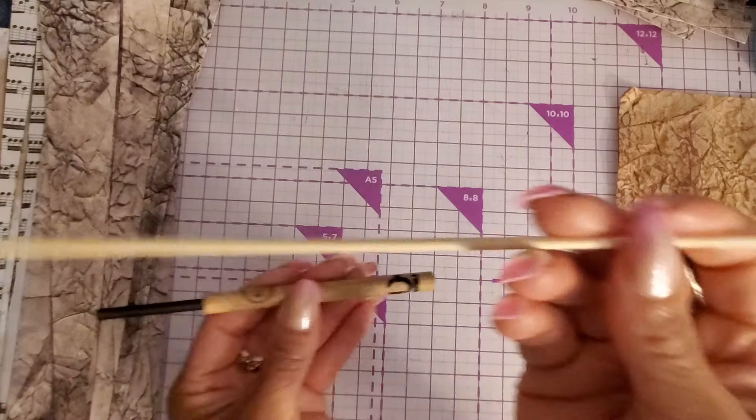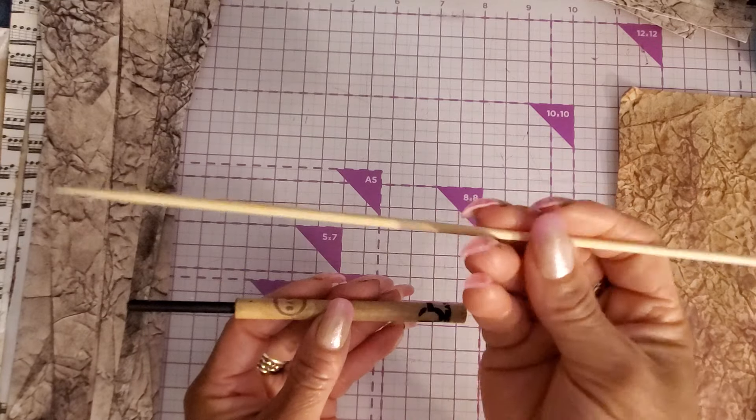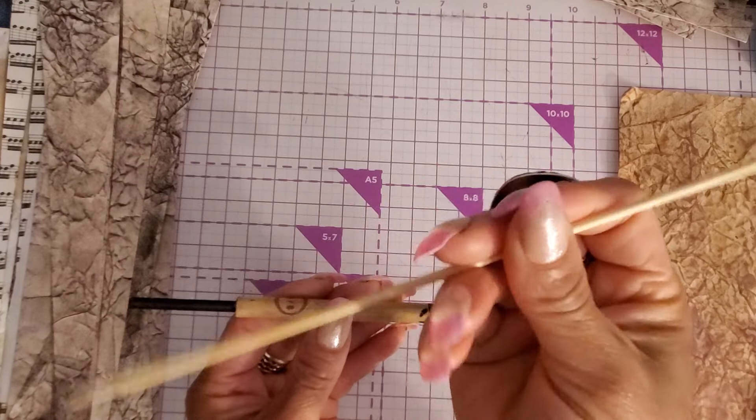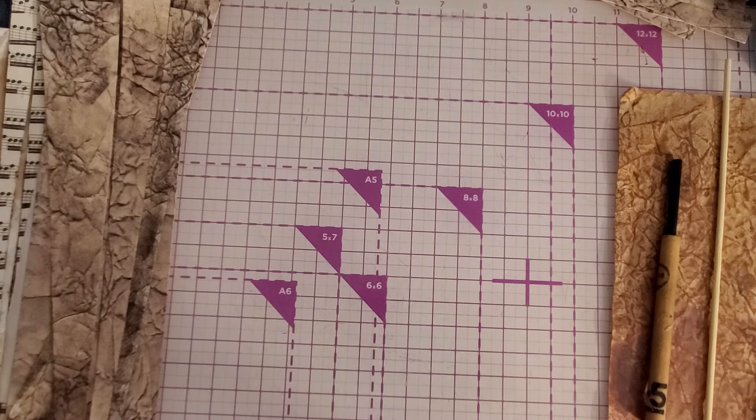If you don't have a bead roller, at least have a barbecue skewer. I would use a barbecue skewer before I would use a toothpick because it's just going to be a lot easier to manipulate.